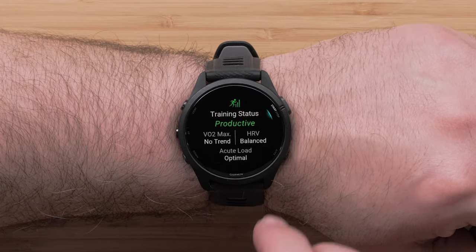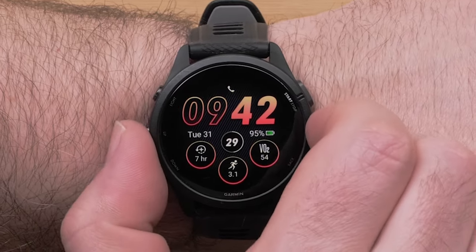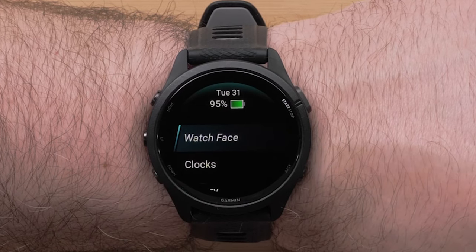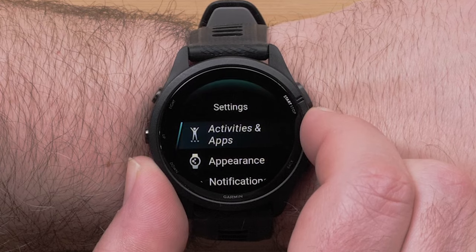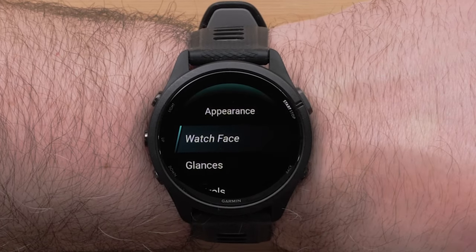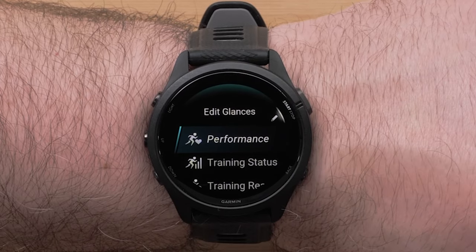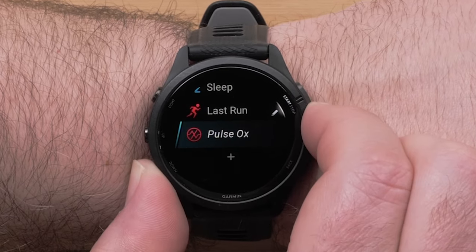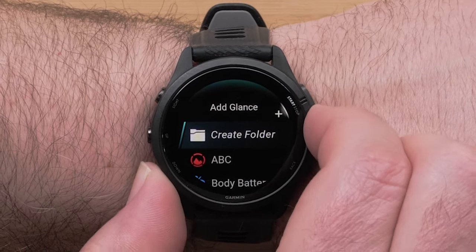You can swipe or press the up or down buttons for additional pages of data. To add additional glances, press and hold the up button to access the menu. Press the down button and select Appearance, then Glances. Scroll down and select Add, then choose your new glance from the list.